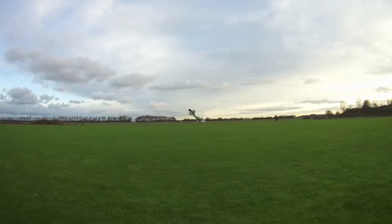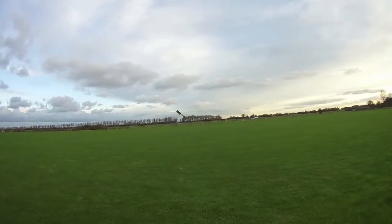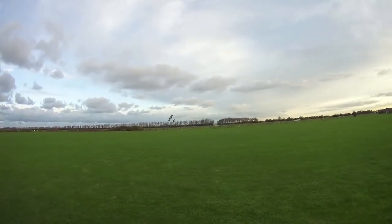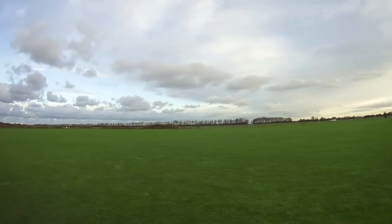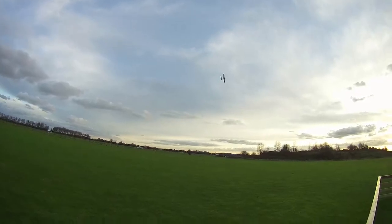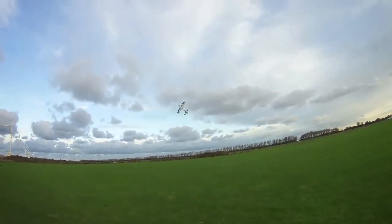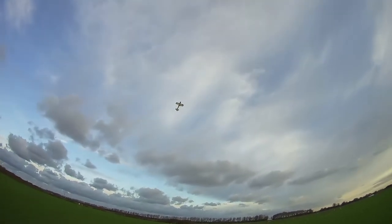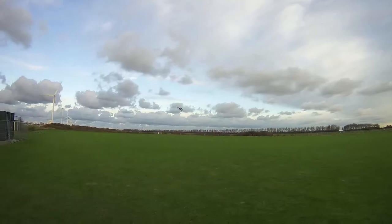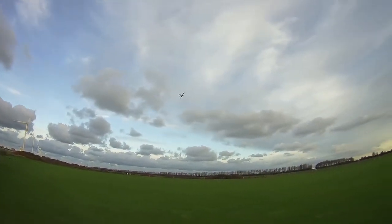I wouldn't risk rolling Harriers this low with a big plane yet, but with something like this you can just train your thumbs. And if it hits the ground, hey, it'll hit the ground. It feels like it's really durable — I haven't really crashed it yet, but it really feels durable. I think it can handle a good crash, sometimes without even needing glue, which is cool.